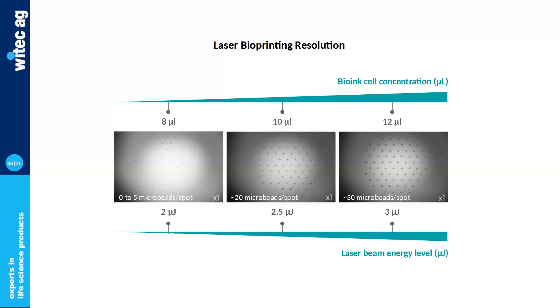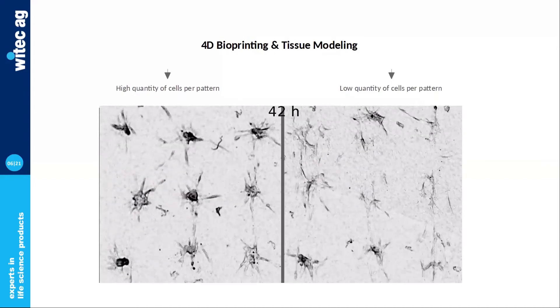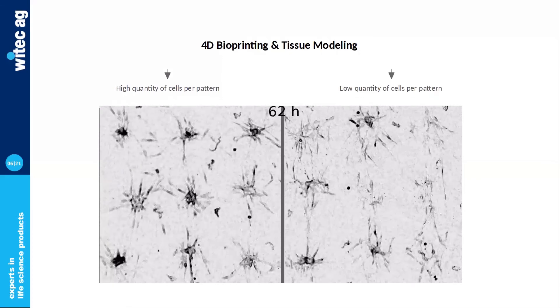How can this be useful for tissue fabrication? Here we printed a pattern of fibroblasts over a collagen layer — the pattern is the same on two samples. What differs is the quantity of cells per pattern: on the left, around 50 cells per droplet, and on the right, around 20. The final results are the same — cells migrate in a homogeneous way — but what differs is the chronology. When you have fewer cells, they migrate faster. So by only playing on local cell concentration, you can slow down or accelerate events like cell migration, which can have a major impact on tissue engineering and morphogenesis.